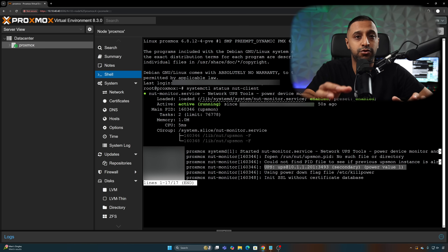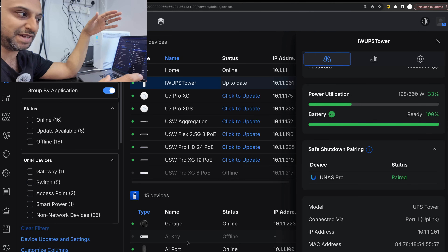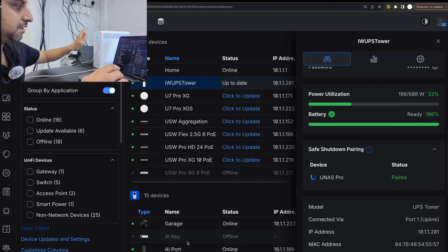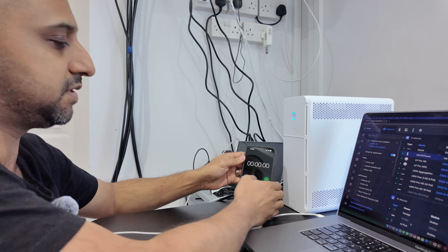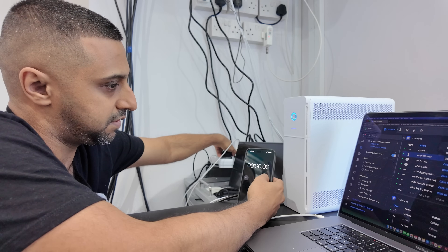I did try it in Home Assistant but was getting some errors — from what I understand that's an error on the Home Assistant side, not Ubiquiti's. We're now at 100% battery using about 200 watts, roughly 33% load, so I'm going to pull the plug now. Stopwatch started.